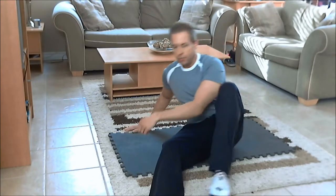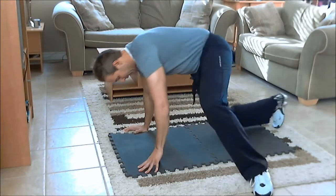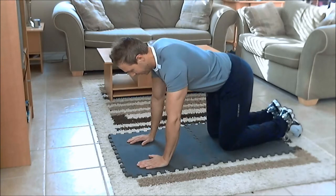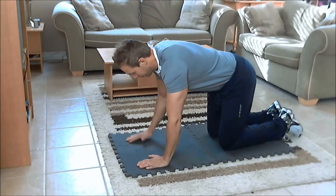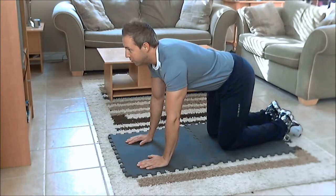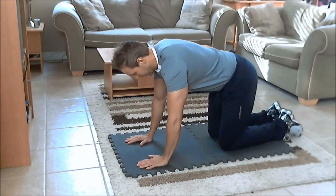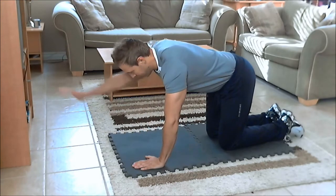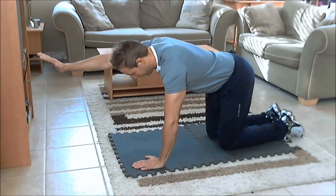For the bird dog crunch, get into the starting position on your hands and knees with your back nice and straight, head in a neutral position in line with your spine. You don't want to be looking up too much or off to the side — stay nice and straight — and then you're going to extend your right arm out in front of you, nice and straight in line with your back.